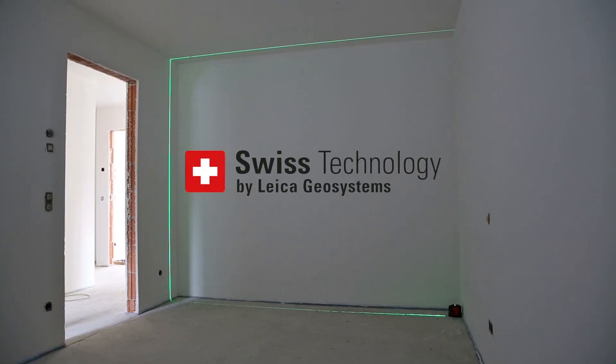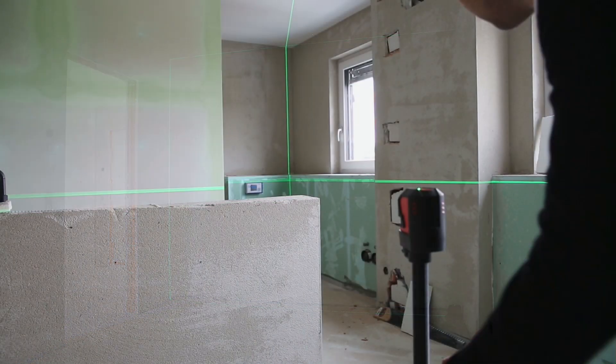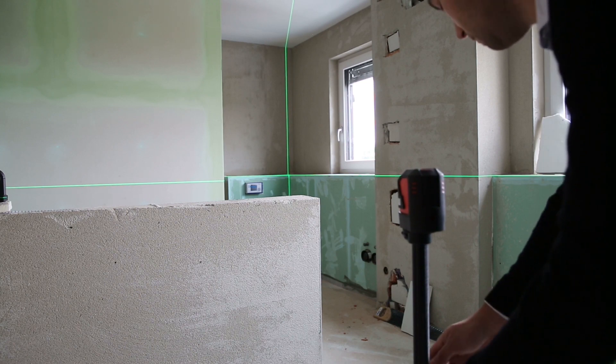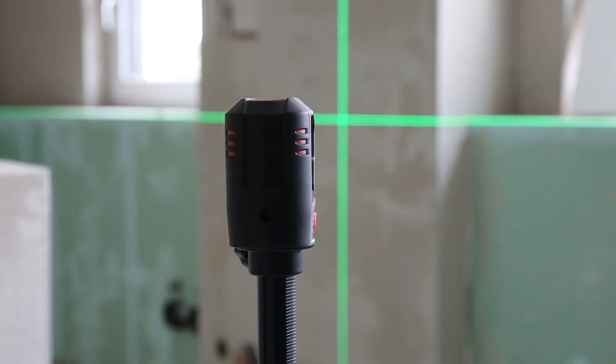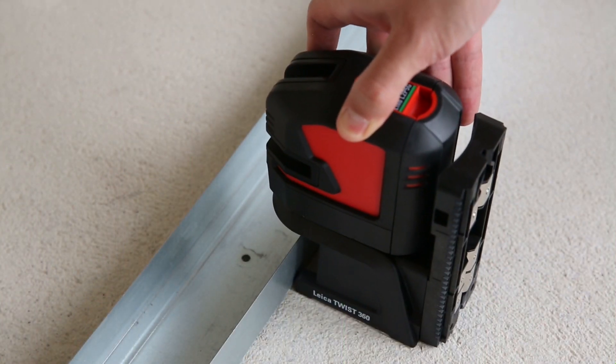All Linos have a leveling accuracy of 0.2 millimeters per meter. All Leica Lino products are designed for professionals with the same aim as all Leica Geosystems products: making your work life easier and improving your results by providing excellent quality, performance, and cleverly designed accessories.